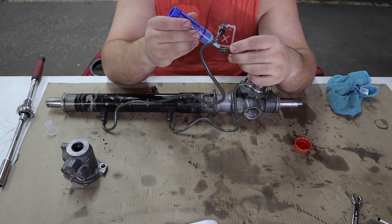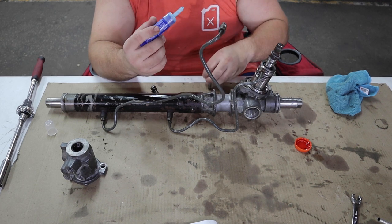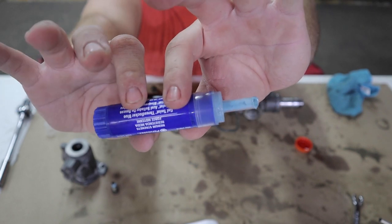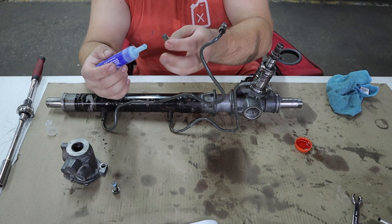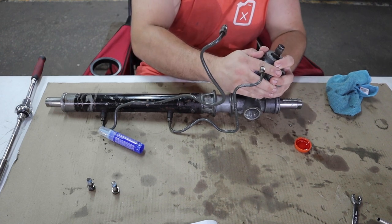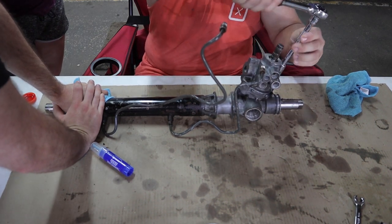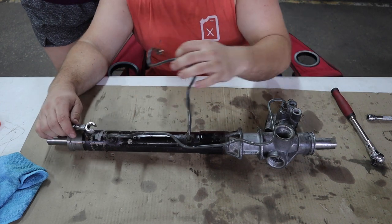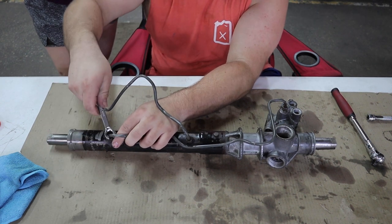Put some blue loctite on the bottom threads of these bolts that go into the housing — the manual calls for it even though the factory ones didn't have any. Now we're going to tighten down the hard lines. If you are going to do this job I recommend getting a ratcheting 12-millimeter flare wrench if you can find one.